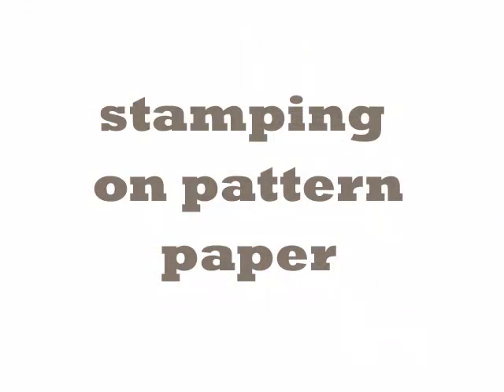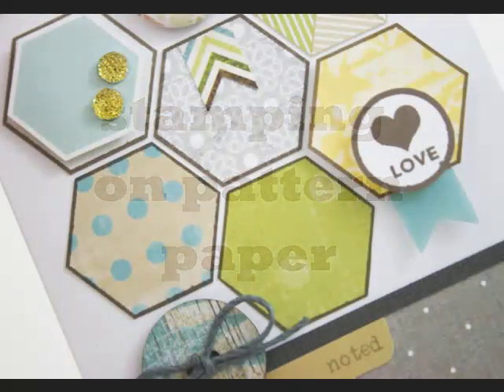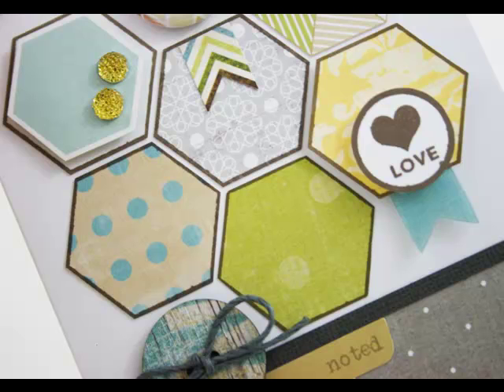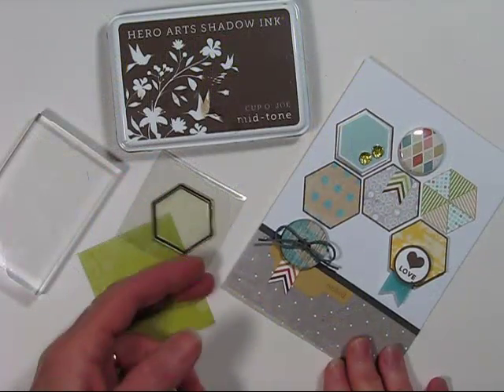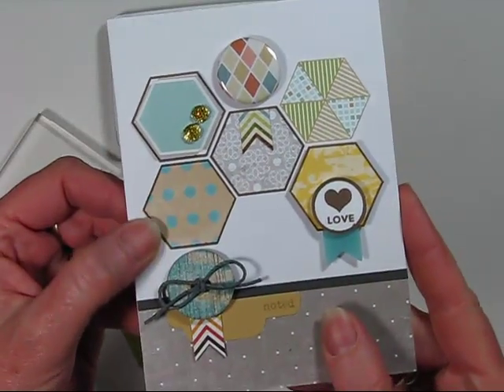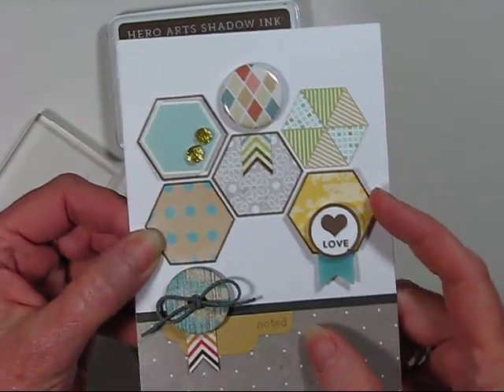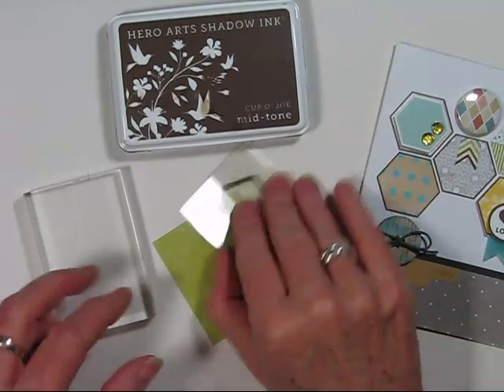Next I want to show you how to quickly stamp on patterned paper. In the kit there was a great hexagon shape and I've stamped on various types of patterned paper that were also in my kit. This is a really quick technique — as you can see I have a bunch of different papers that I've stamped my hexagon and cut out. Some I've lifted up and some I've left flat.